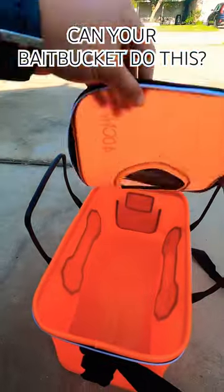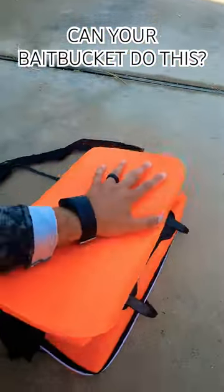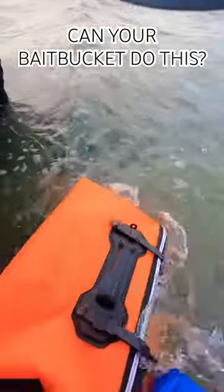We got a zipper for full access to the inside, so you can scoop water in. And last thing is, this thing is completely foldable — keep it in your truck, keep it wherever.